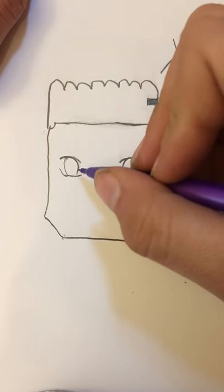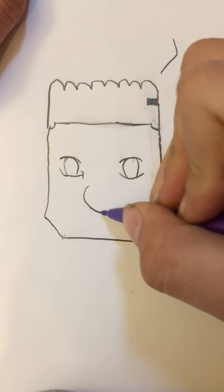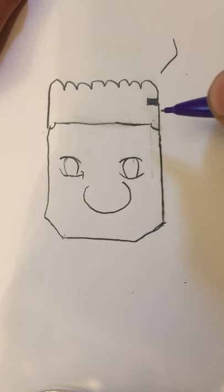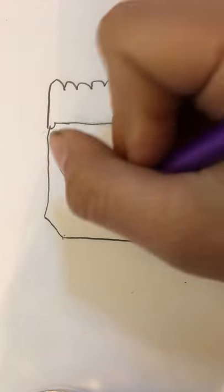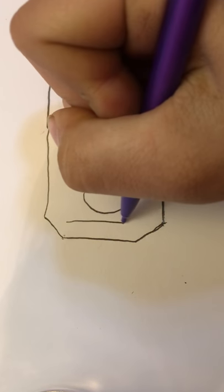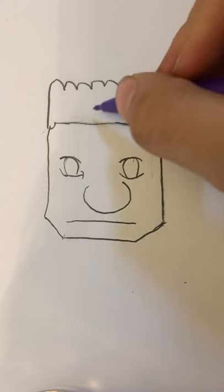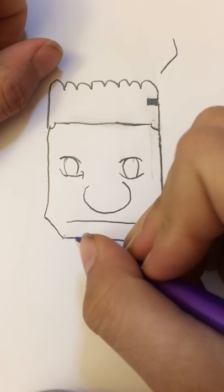Perfect. Now when you draw the nose, make sure you put a line right here and draw that. Now draw whatever mouth you want — I'm just gonna put a line.